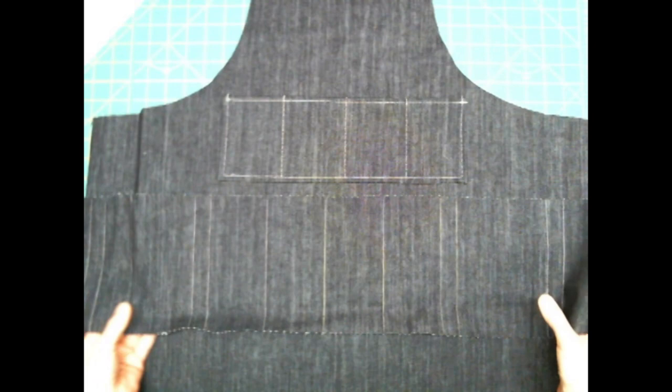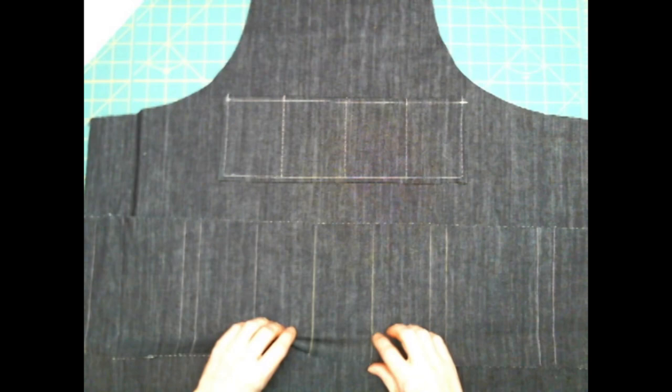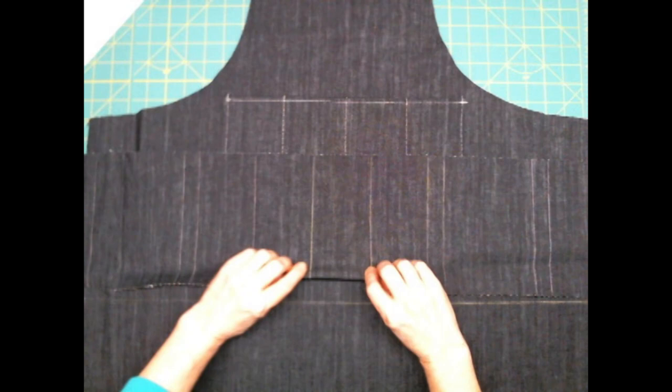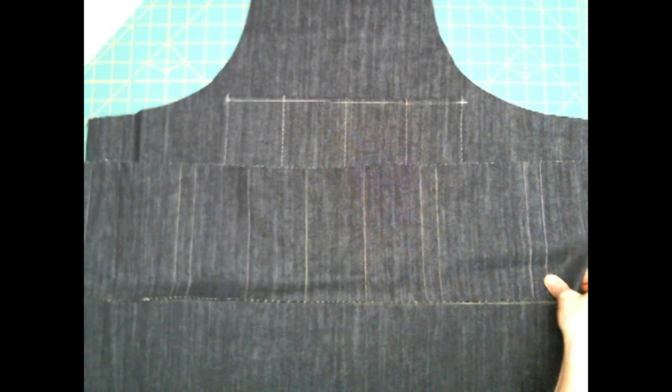On this one, you don't have to worry about those side edges because those are going to be all the way to the side and end up in the bias tape. The only thing you have to be concerned with is the top and the bottom. Go ahead and turn up the bottom and baste it in place, then turn up the top two times to make the nice edge and topstitch it. Then we'll come back and look at what we need to do next.